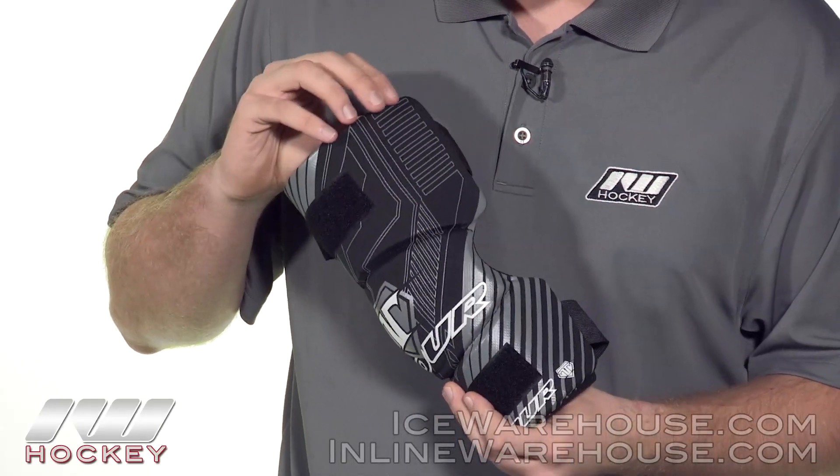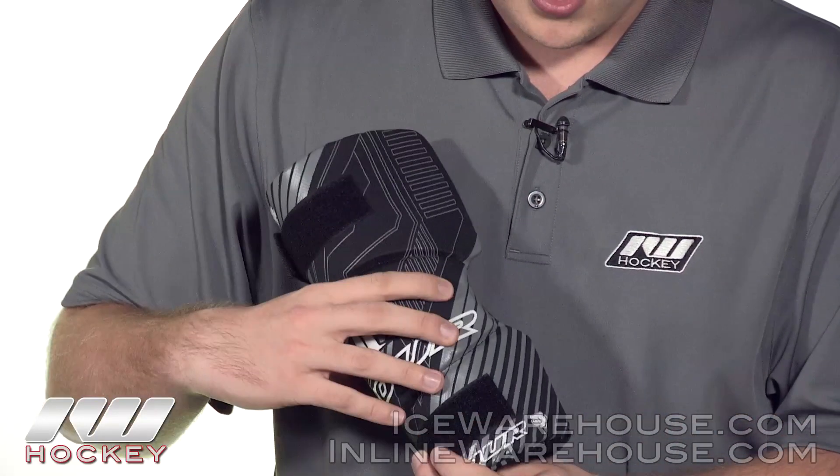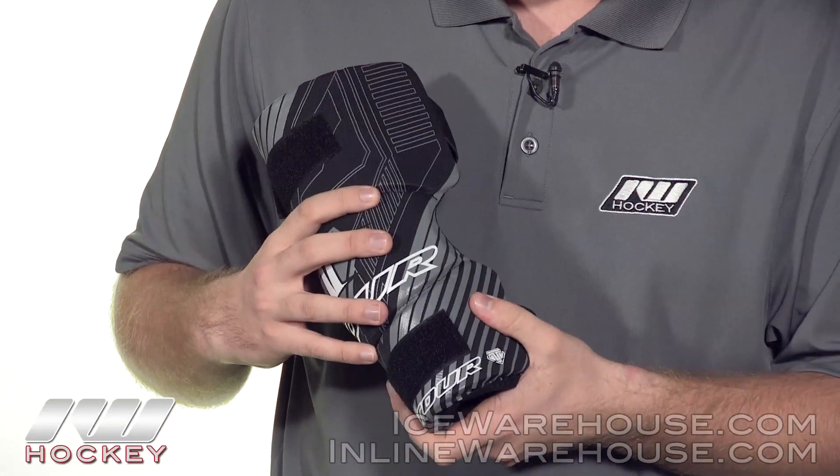Into the protection, we're seeing some dual density foams throughout the bicep guard, into the elbow cap, as well as the forearm guard.